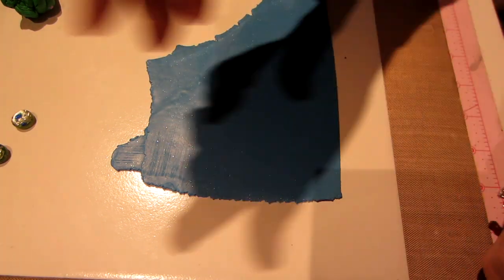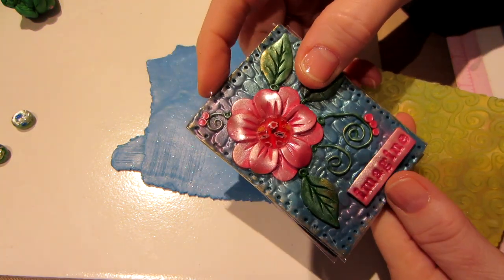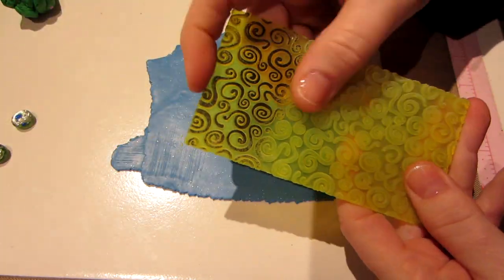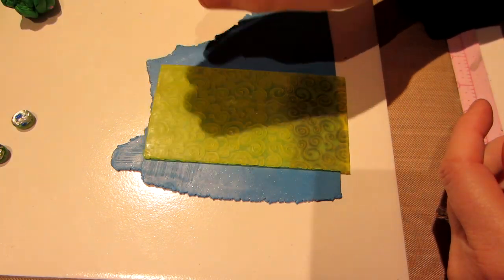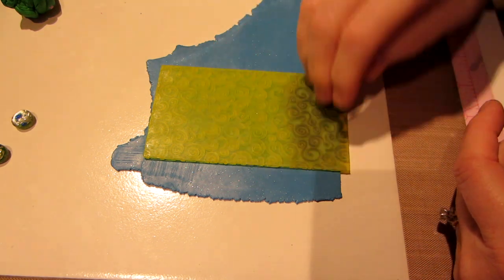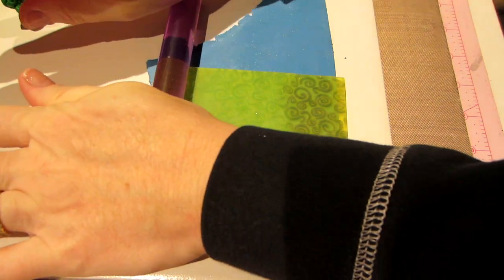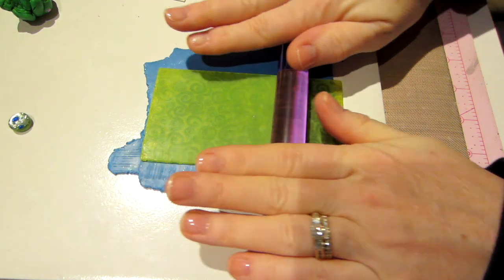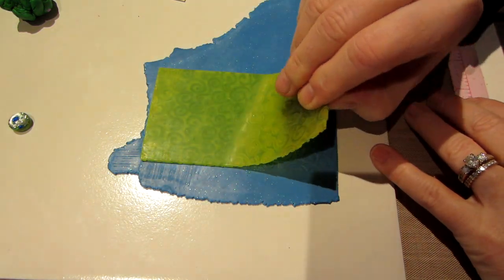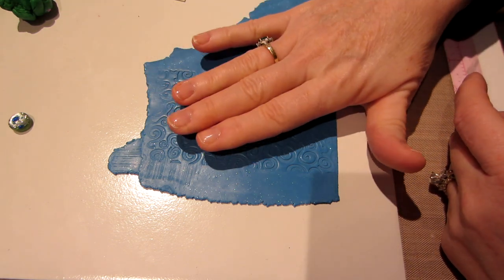The first thing I want to do is put some texture. I didn't put texture on the first one at all. I used the cobblestone texture sheet on that one, and this is just something I used to pick up in the very beginning when I first started paper crafting — I used to pick up anything and try to use it as stamps. I'm simply rolling and putting some pressure on this, and hopefully it'll give me a little texture. I like it. That's going to be the background for this, because I'm making a flower.